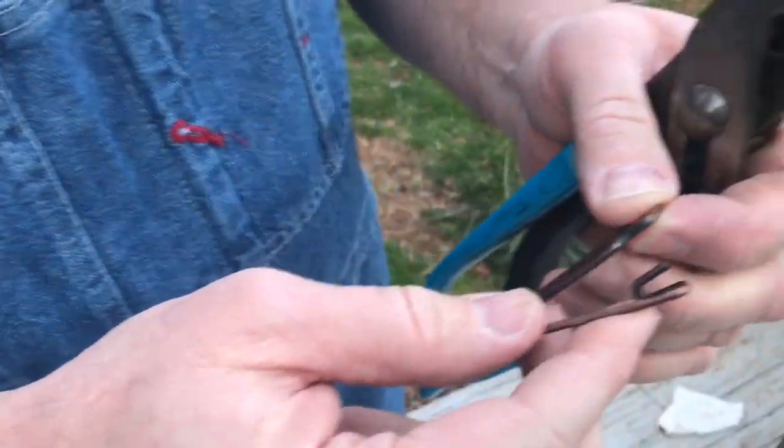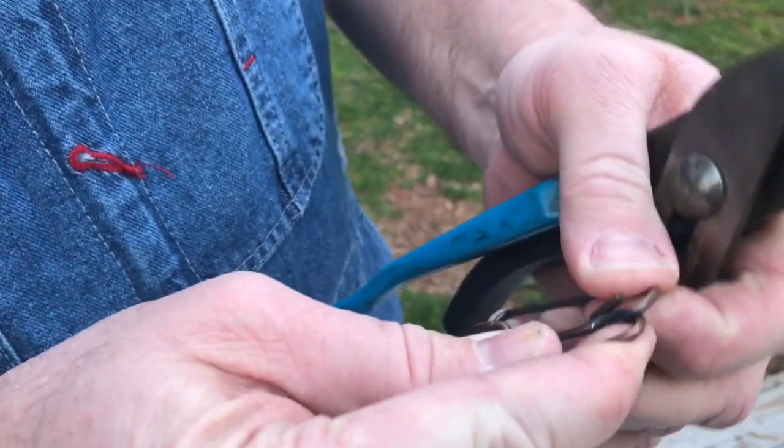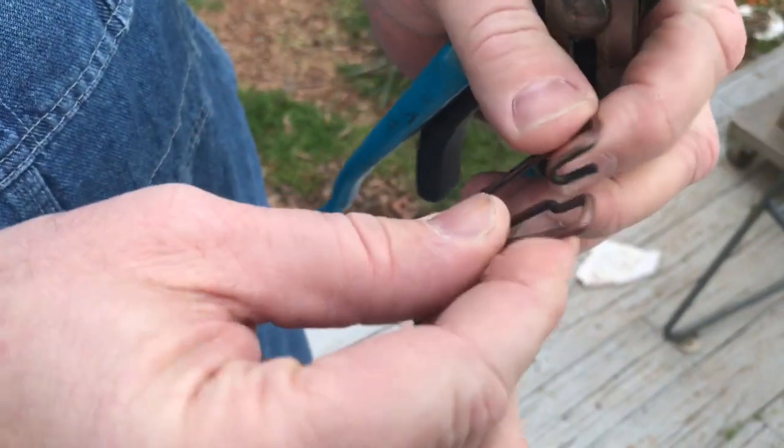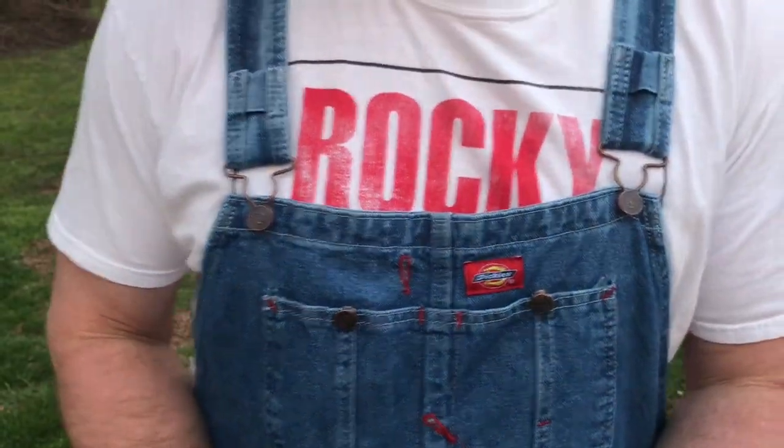You can take your needle nose pliers and bend it open a little bit, unlatch it on that side, do the same thing on the other side, and you can work the material out. Let me lay these down and unhook one to show you.